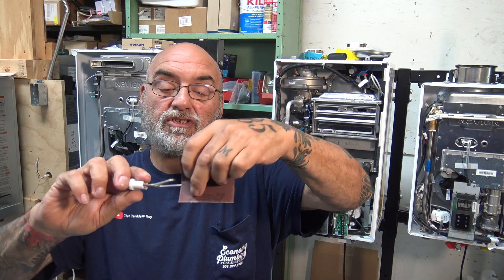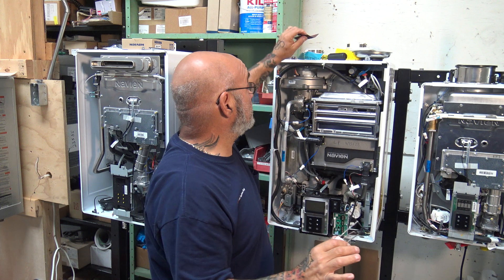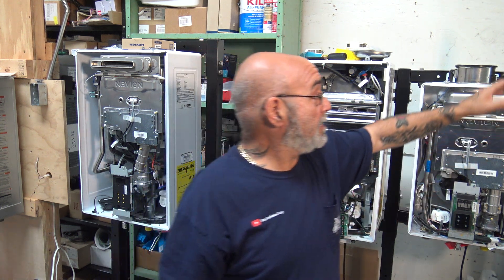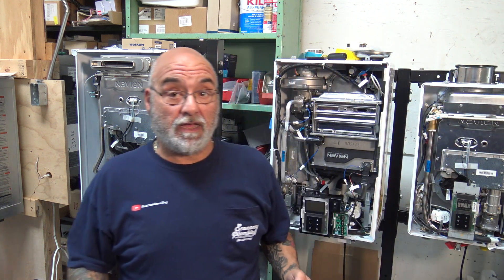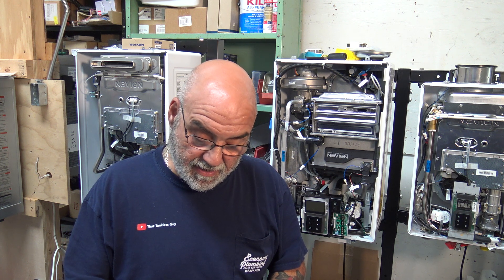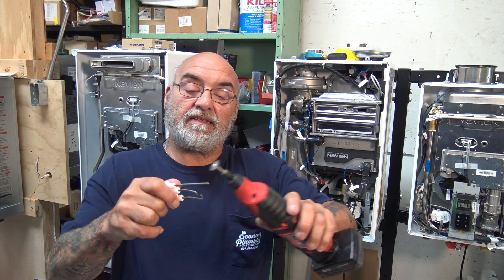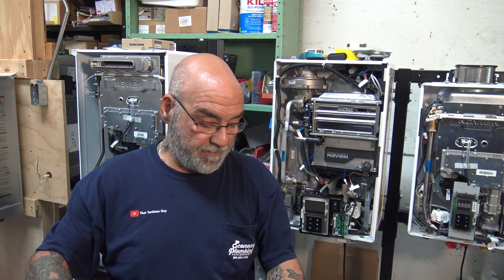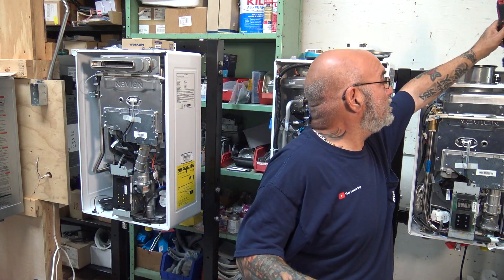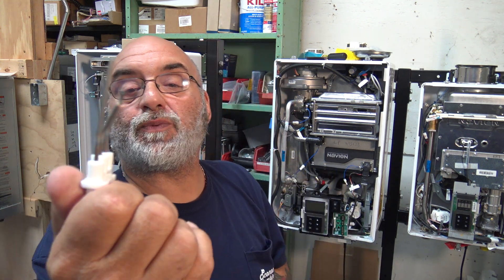You want to clean it, so just run the Scotch-Brite all over to take off the black or white coating — just run it up and down. In some instances you may find it's on there like barnacles on the bottom of a boat, so you want to use your Dremel, set it down at three, and just hit it very softly to get off that coating. Of course, this one is brand new, so it's nice — that's what it wants to look like.